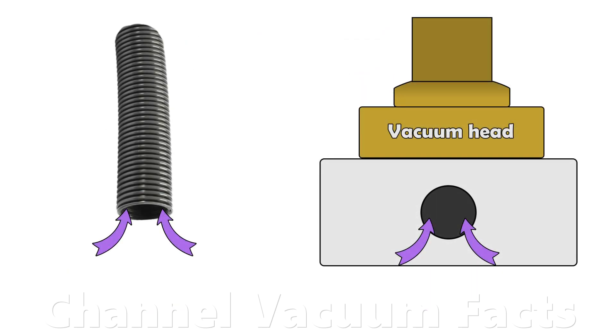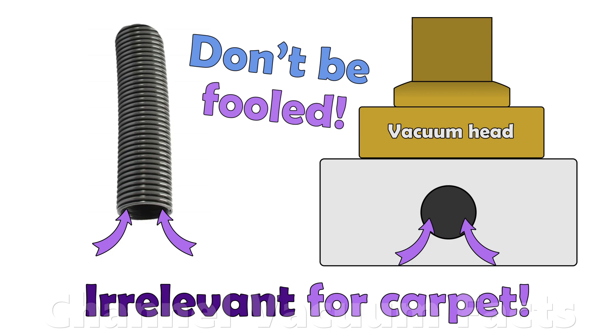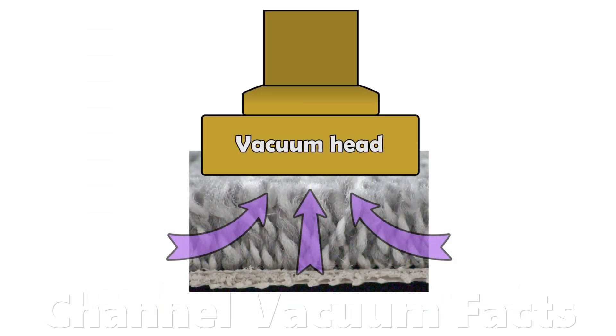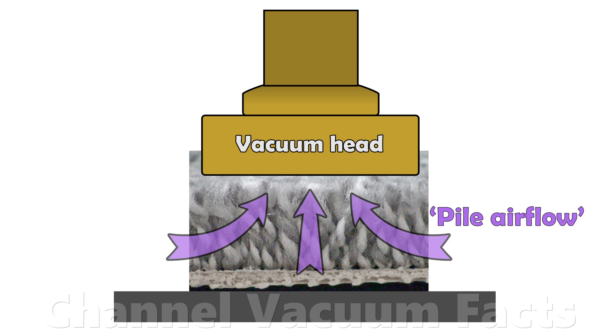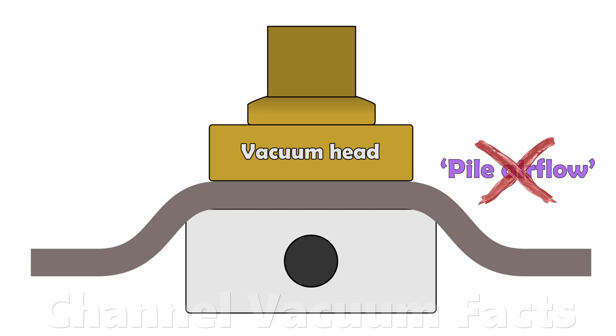Short circuit airflow at an open hose or through an unobstructed cleaner head is irrelevant. Don't be fooled — learn the distinction. Only the airflow through a carpet pile contributes to cleaning performance. This pile airflow can't easily be measured directly when carpet is laid on a floor. Some videos attempt to measure the pile airflow by putting a rug on top of a box under the cleaner.